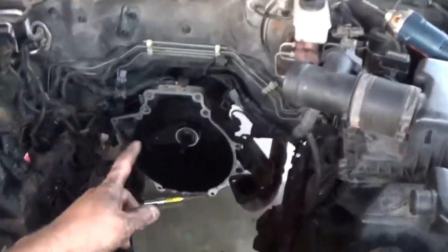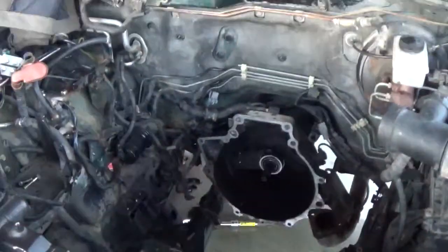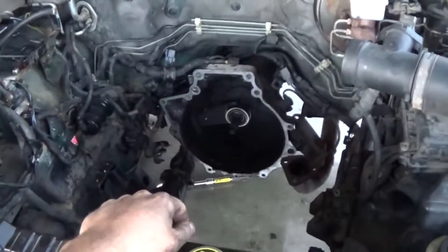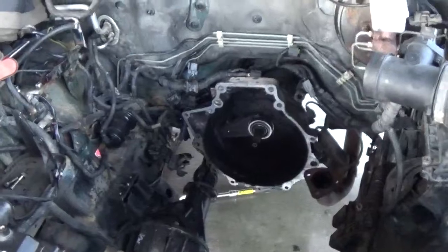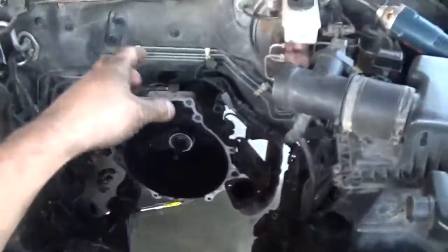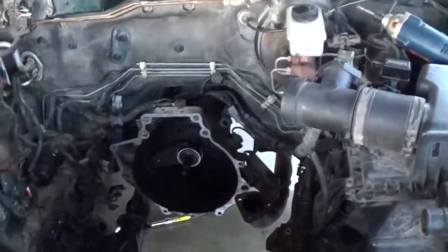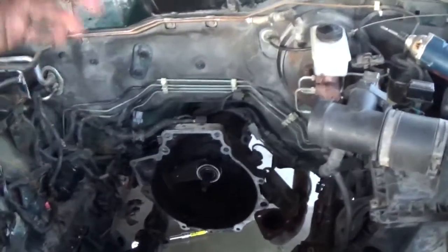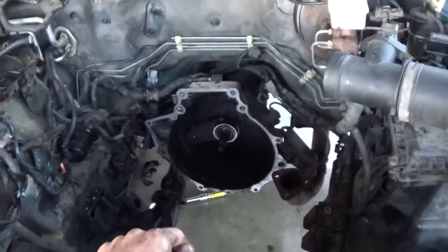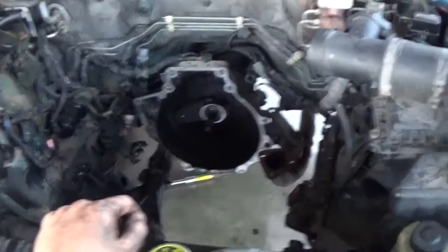This one, because it's a manual, the bell housing bolts are way easier to get to than on the automatic. Around the outside of the automatic, the case is really close and you can't actually get from the bottom up with the socket — you have to squirrel in from the backside of the motor and it's pretty rough. But on this one you get a couple extensions and a swivel, you can knock them out from the bottom, no problem.